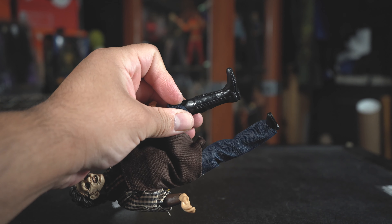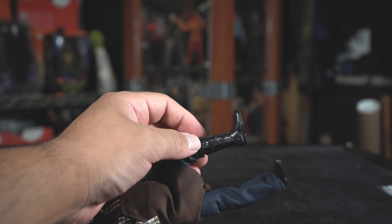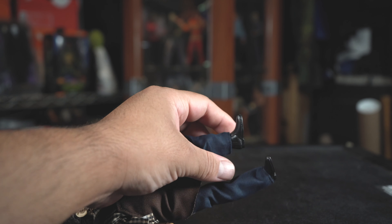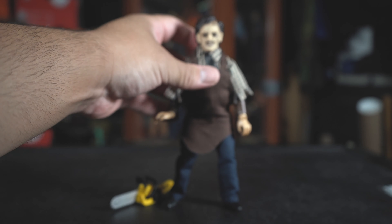What I like about these is that they have actual boots on and it's not part of the figure. These are boots that go all the way up so it'll be hard to take them off, but some of these figures come with just regular shoes that come off, which is pretty cool. And there's Leatherface standing there.